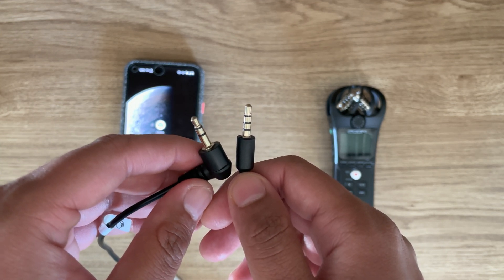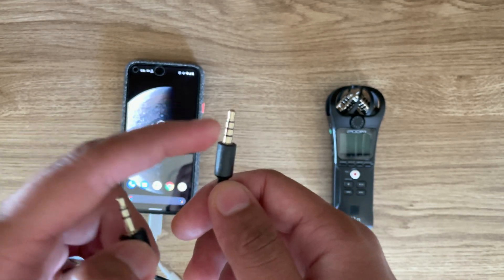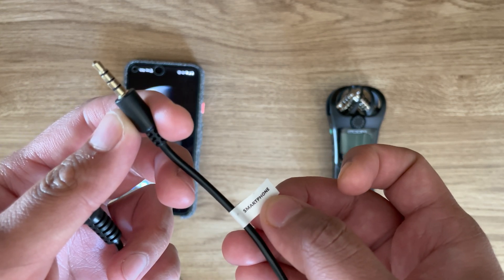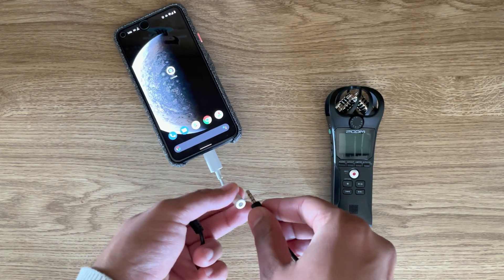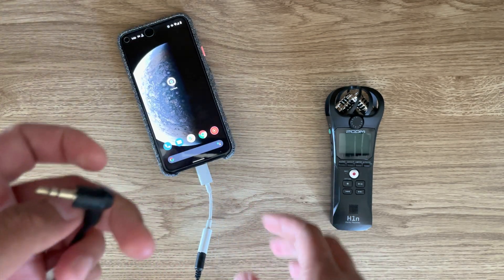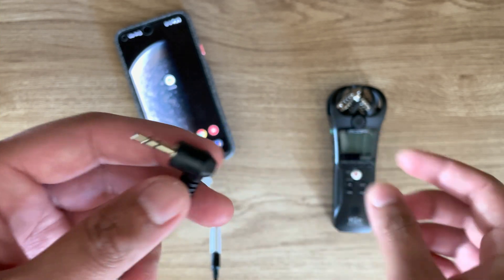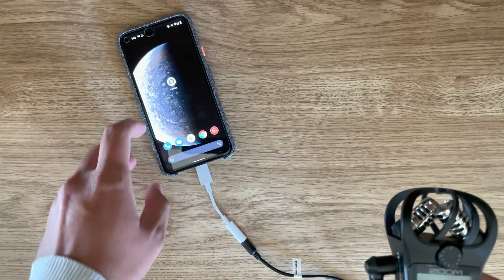Basically, you want to attach the TRRS jack — as it says here, 'my smartphone' — so this one will go into the phone here. And this cable, which is the TRS part, will go into your Zoom microphone here.